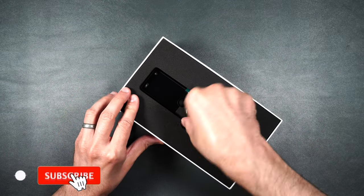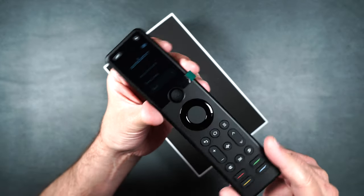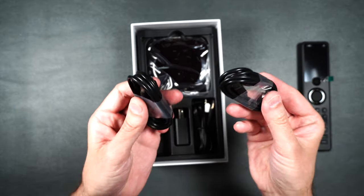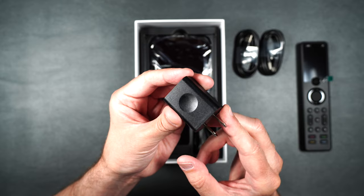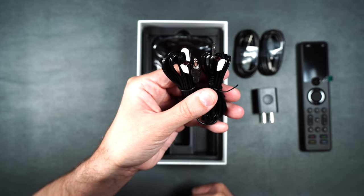Here we have the remote itself. Looks pretty nice, and it does look like it comes fully charged, which is awesome. Here we have our manual, a basic settings card, and two USB Type-A to USB Type-C cables. Here we have our power brick — it's five volts at two amps, uses USB Type-A. We also have two infrared transmitters.